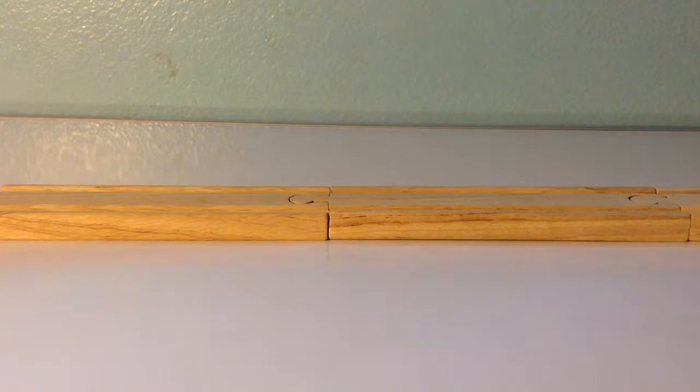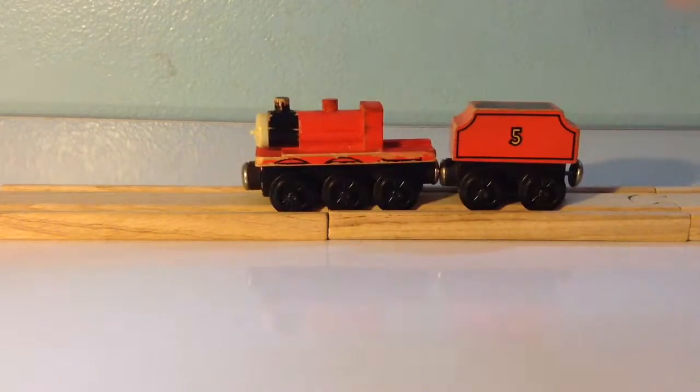Hello YouTube, it's TheVaneEngine, and today I'm going to be doing a review of the 1992 Cabless James.